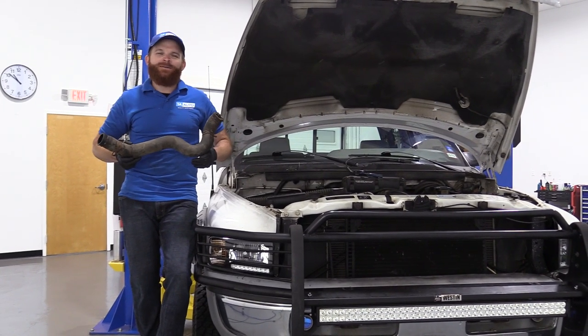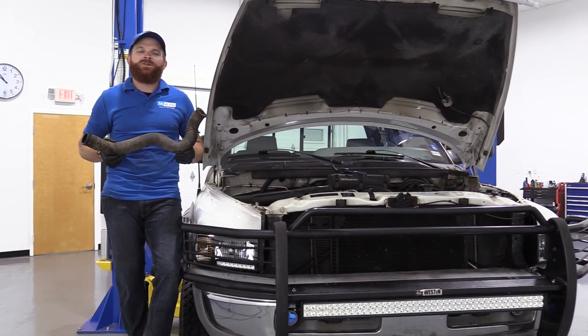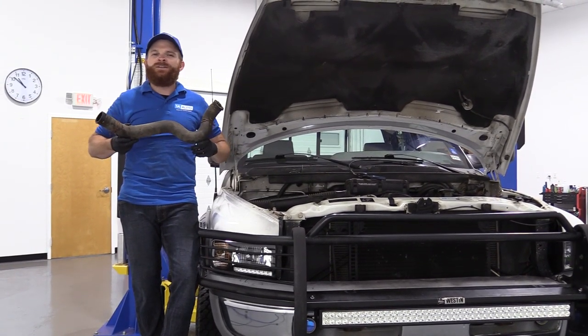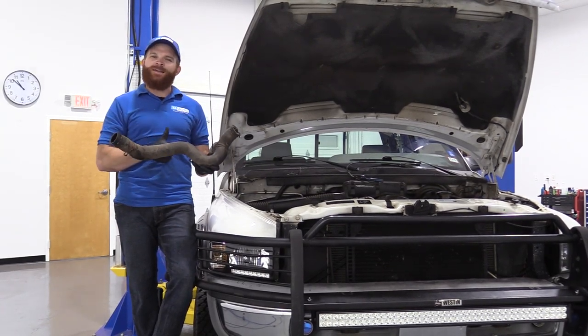Hey friends, it's Len here at 1A Auto. Today I'm going to be working on our 1996 Dodge Ram 1500. I want to show you something fairly basic: removing and reinstalling a lower radiator hose. As always, if you need any parts, check us out at 1AAuto.com.